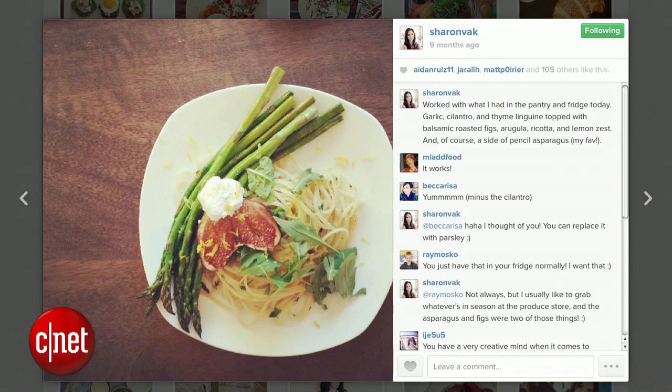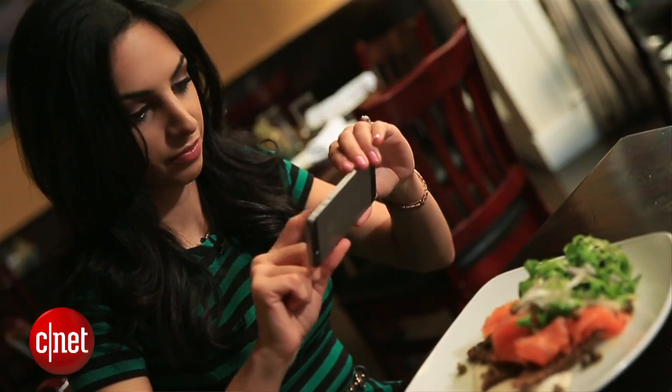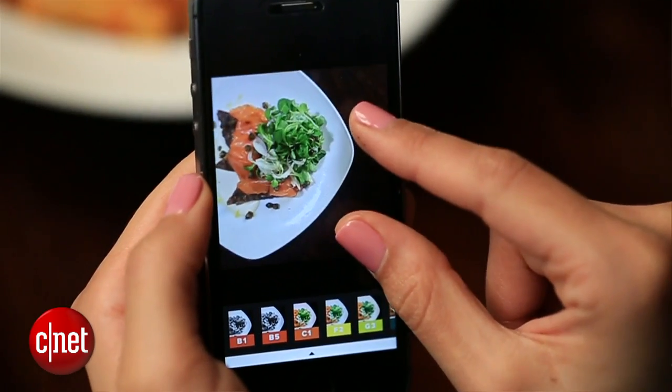When you're out dining at a restaurant and you've got beautiful food in front of you, you might be tempted to take a photo of it and upload it to Instagram. But there's a lot more to consider than just applying a filter. I'm Sharon Vaknin at Dobbs Ferry in San Francisco with a few tips on how to take spectacular food photos.